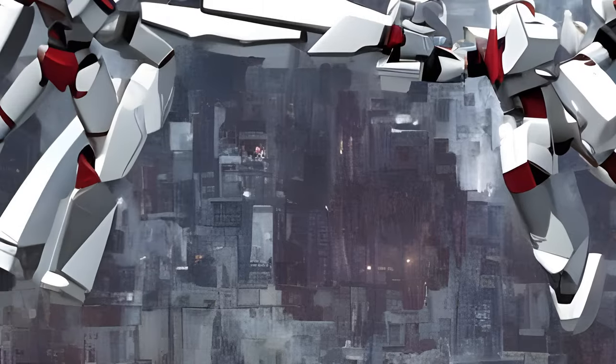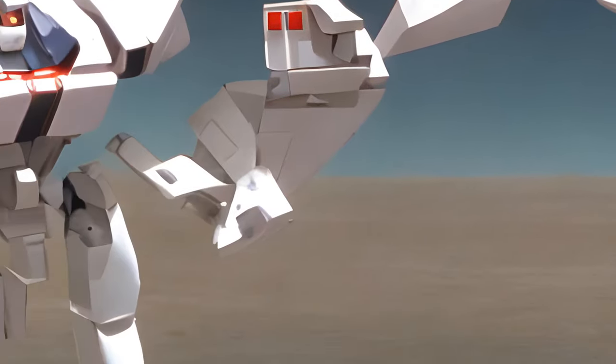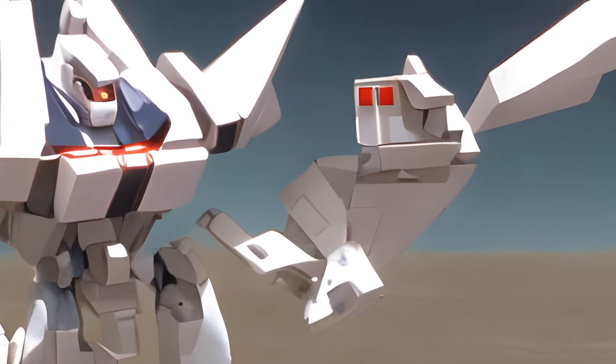Generation 2 Aerialbots, 1994. A reissue of the Generation 1 molds, with what might charitably be called enhanced visibility color schemes.